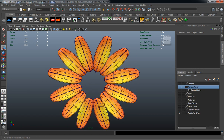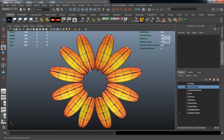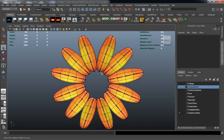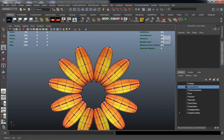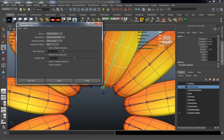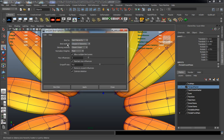As you can see, there's a joint chain for every single pedal that we drew out, and we just need to go ahead and skin these to them all individually. So what we want to do is just select our pedal, select our joint chain, come up to Skin, Bind Skin, Smooth Bind. But let's go ahead and take a look at our options here.